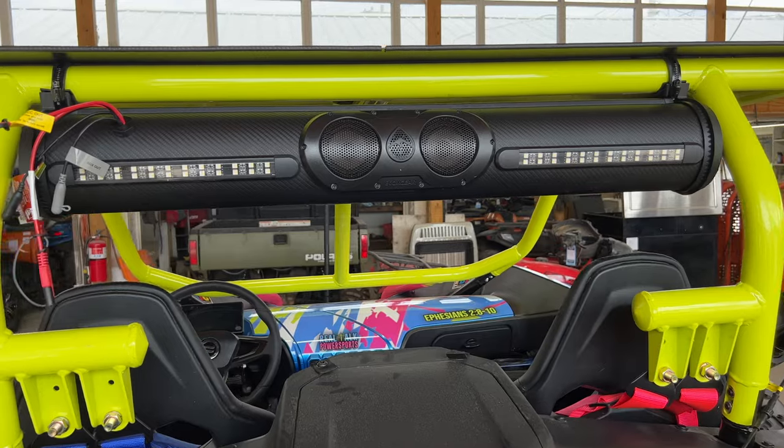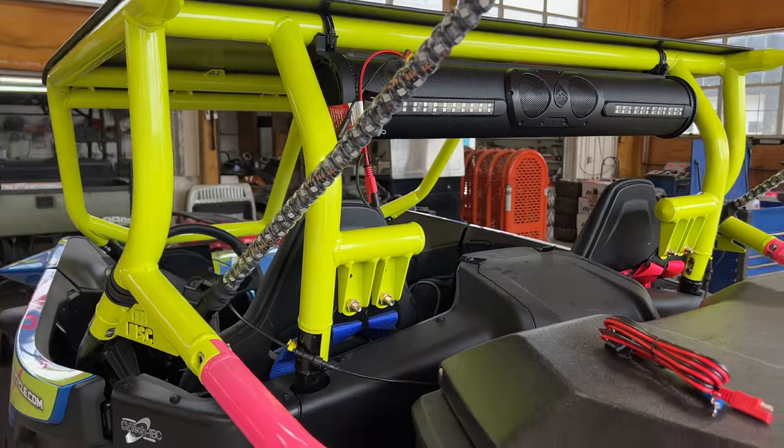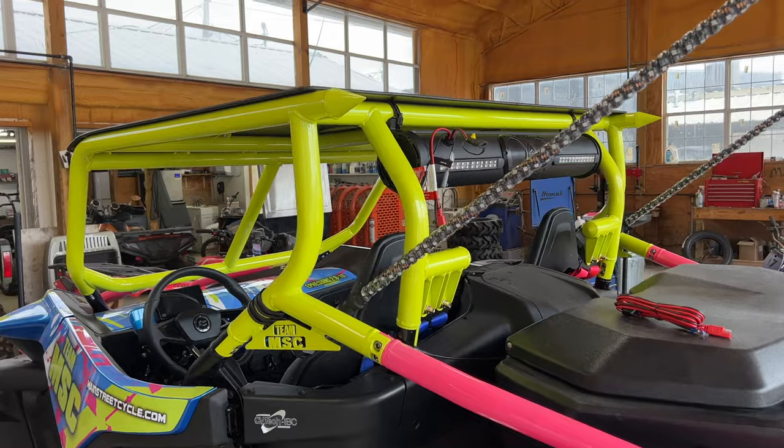There's also a subwoofer — I have that in my crew cab. I'm going to finish installing this, routing my wires, and then we'll check out the features once we power it up.